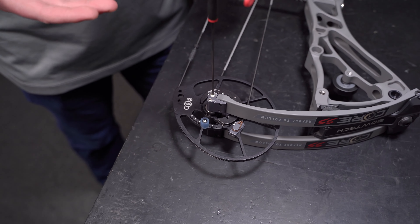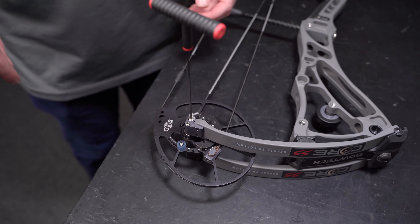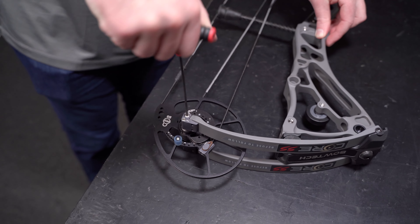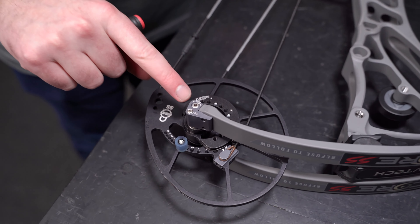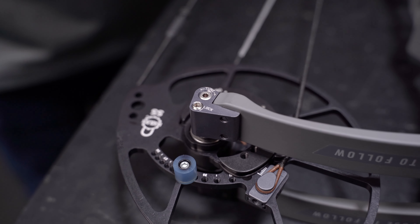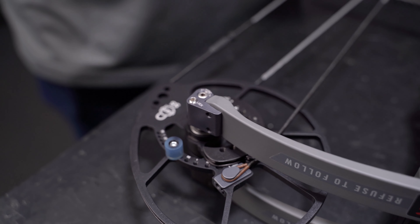From all the way out toward the gray side, we're going to go two turns in — there's one and two. You can see that the axle housing is just under flush of the housing. From here we're just going to lock it down, do the same to the top end, and take it to paper.